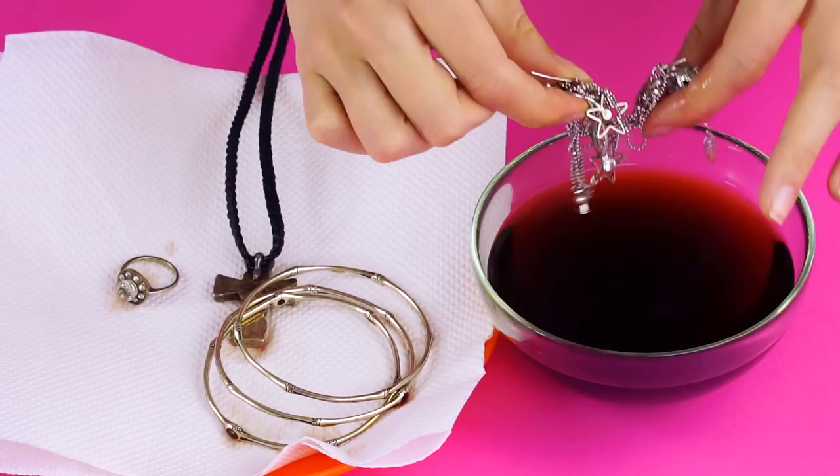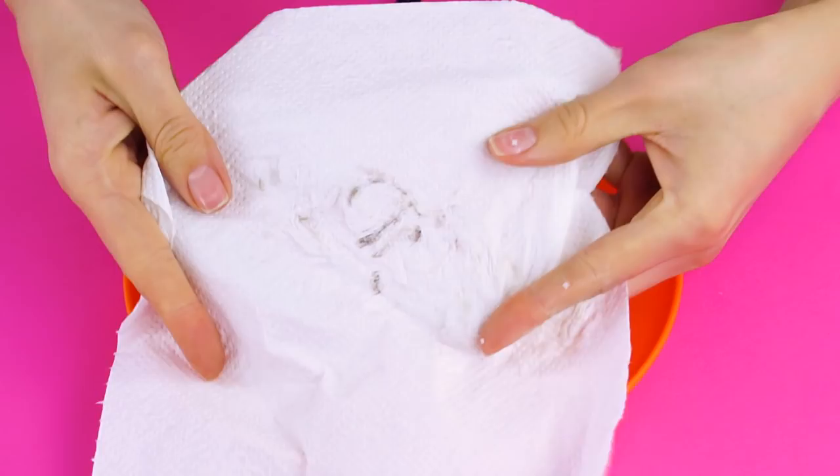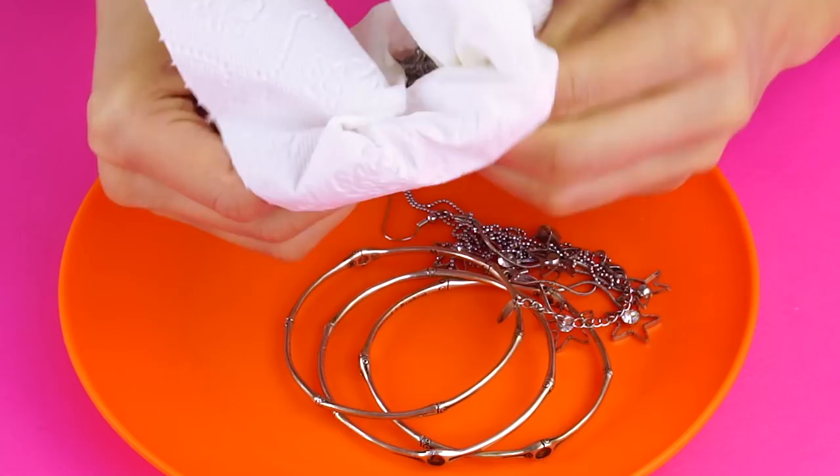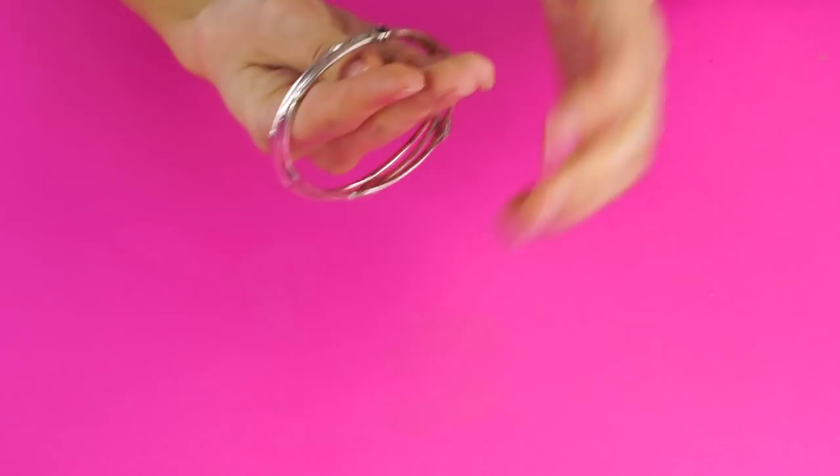Next, take a soft bristle toothbrush and some toothpaste. Polish your jewelry and watch the dirt disappear. Those bristles can get in all the nooks and crannies of even your most detailed jewelry pieces. See? Good as new! You can do this with rings, pendants, bracelets, and earrings.